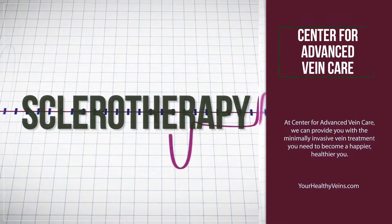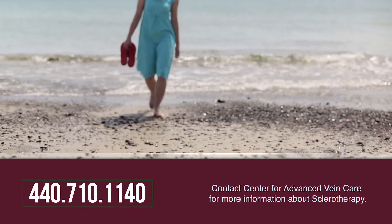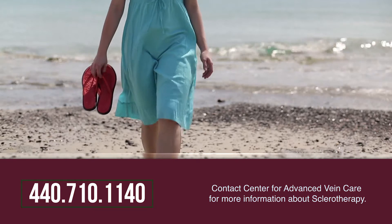Most people have heard about sclerotherapy being used for spider vein treatments. Sclerotherapy, however, can also be used to treat larger veins. The technique is a little different.